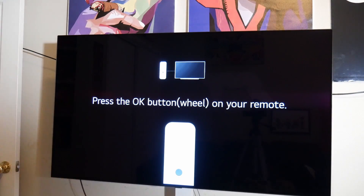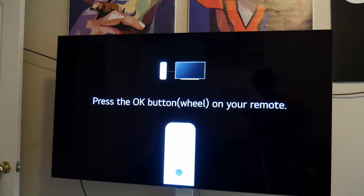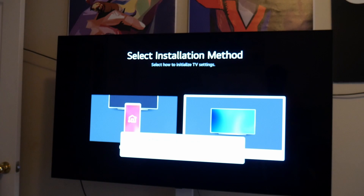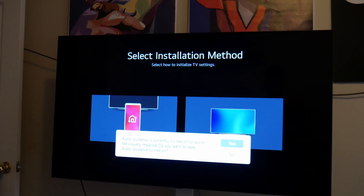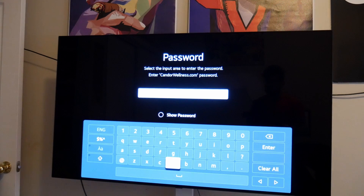Now we're going to go into the setup process. If you look at the remote, there's actually a wheel on the front that you can use to scroll up and down and pull up a mouse cursor. As you can see, we're pulling it up right now — it's called the Magic Remote. It's a very advanced remote and you can also set the TV up via your mobile device.